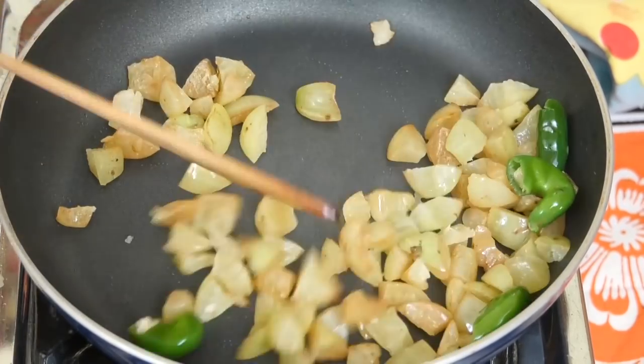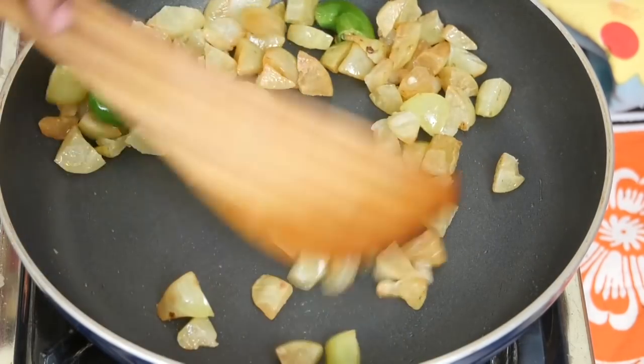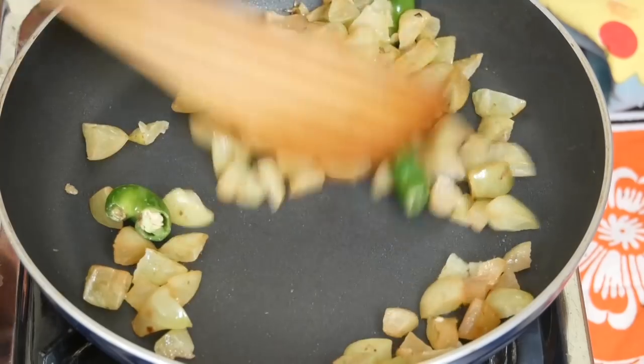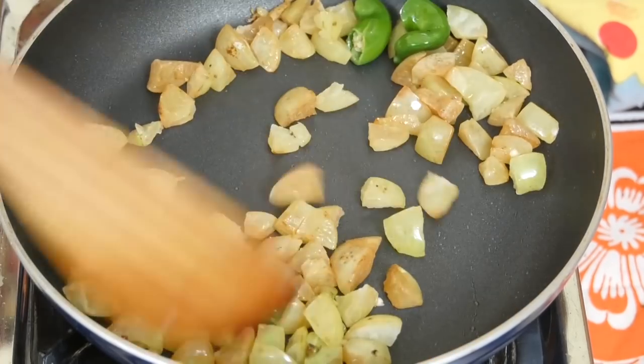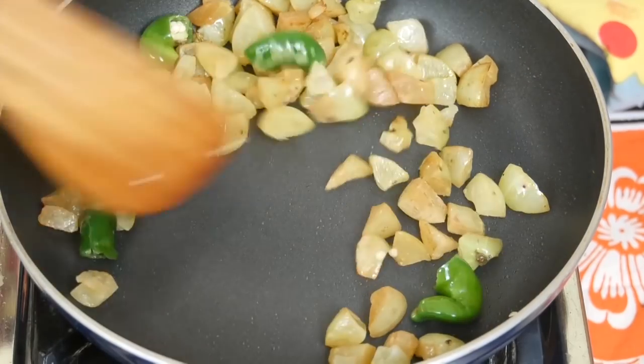As we make it in the pan, we will use a bit of a puree. We will mix it in for a secondary taste. We made it in the pan and will cook a little bit.